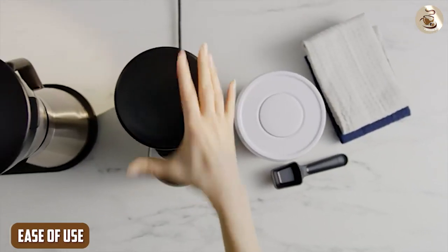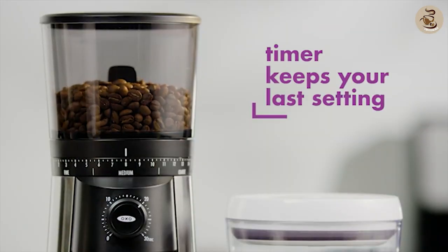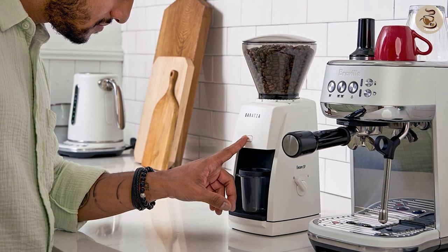Ease of use: the OXO Brew is slightly easier to use. Its one-touch start timer and clear markings on the hopper make it a breeze to grind the perfect amount of coffee every time. The Baratza Encore's pulse button is a bit more finicky, and it takes some practice to get the hang of grinding the exact amount of coffee you need.